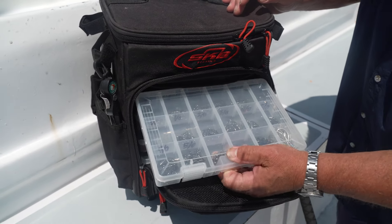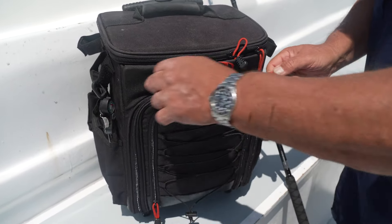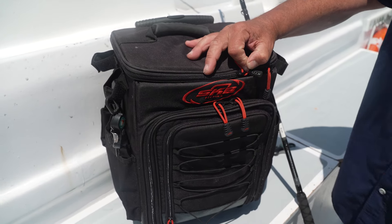It's got all the trays that you want, makes it nice and convenient. And anything I need for a day trip, overnight trip, three-quarter day trip — this is plenty.